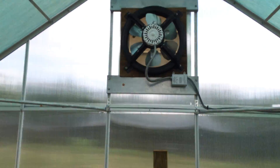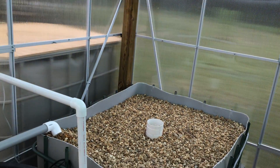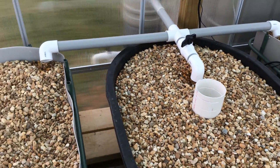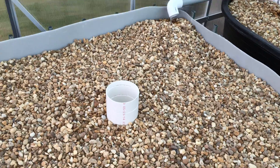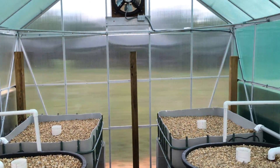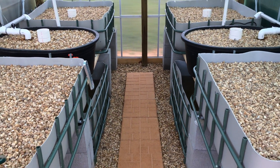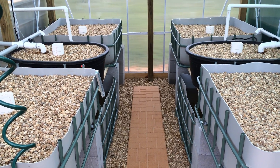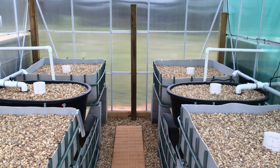I have the fan turned off right now so I could shoot this video, but I'm going to turn it back on because it's getting warm in here. Thanks for watching — if you have any questions you can message me and I'll answer to the best of my ability. I'll do an update video once I have the plants growing and the fish in the system to show you what's going on. Thanks, bye bye.